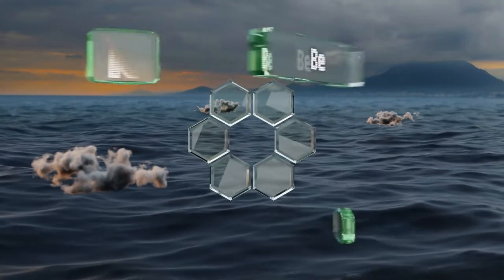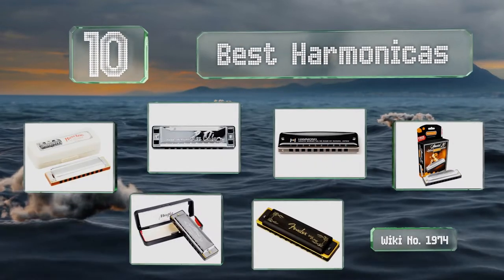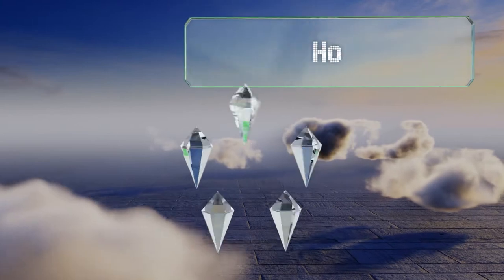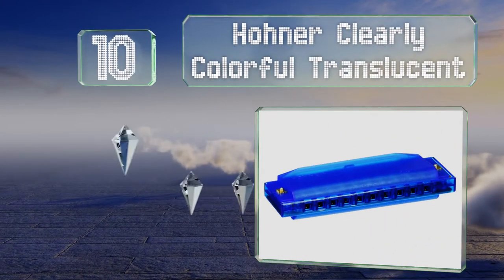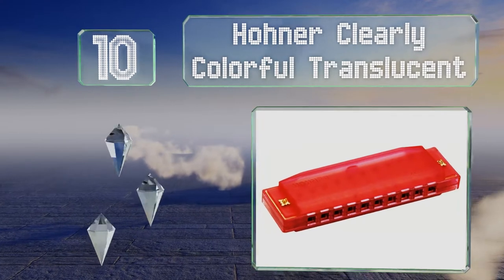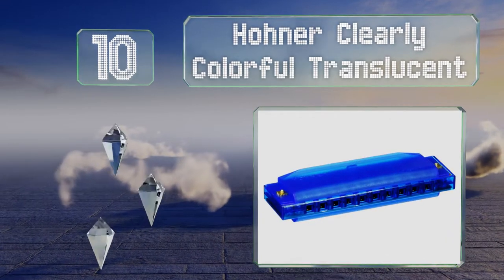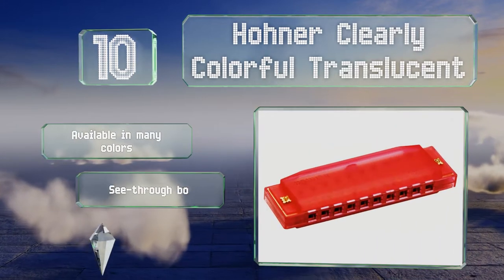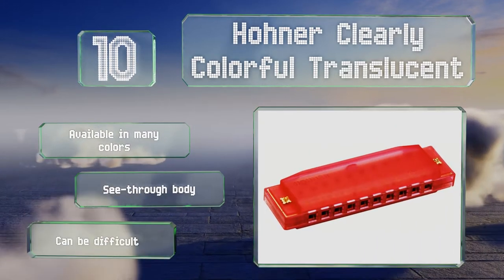EasyVid presents the 10 best harmonicas. Let's get started with the list. Starting off at number 10, the Hoda Clearly Colorful Translucent is an affordable gift that's great for a youngster with an interest in making music. It's a fine choice for a camp or school that needs a lot of instruments for a large group of kids. It's available in many colors, all with a see-through body.